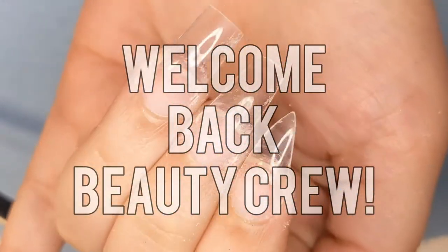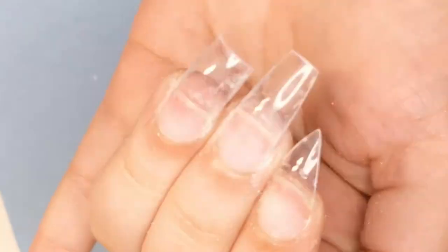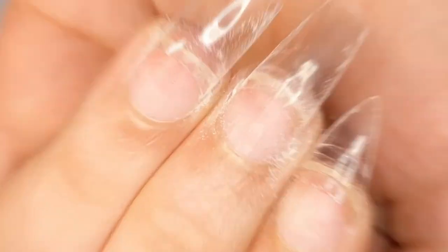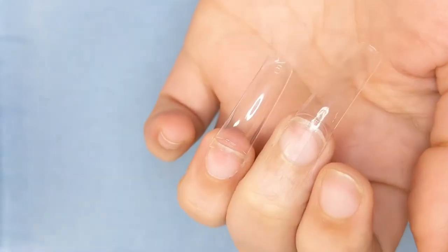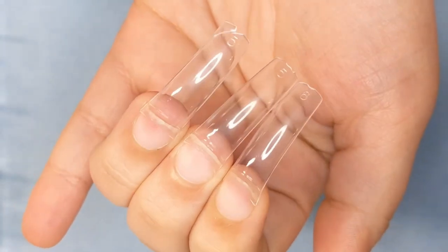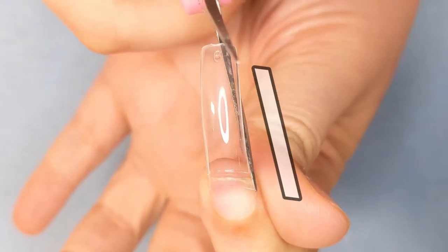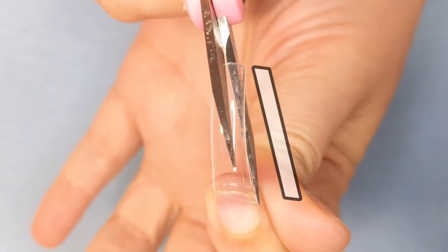What's up beauty crew and welcome back to my channel, and if you're new, hello! We're gonna do three different shapes of acrylic nails, or any nails, so we're gonna go ahead and get started. I'm just placing the tips on my three fingers — we are going to be doing three different shapes.